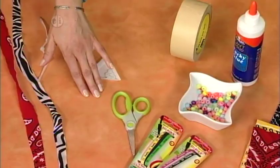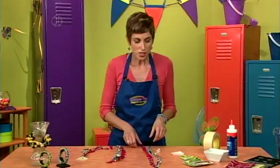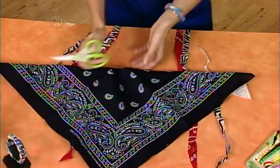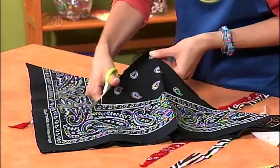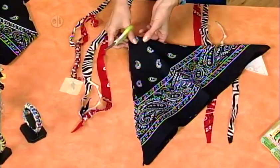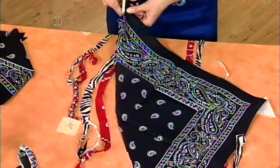The first thing you're going to do is grab a bandana and cut it down the center. Fold it in half and cut all the way down the center so that you get a really long strip. Don't worry if your cuts are not super straight because you won't even be able to tell. Then cut a really thin strip — about half an inch. Don't worry about jagged cuts.